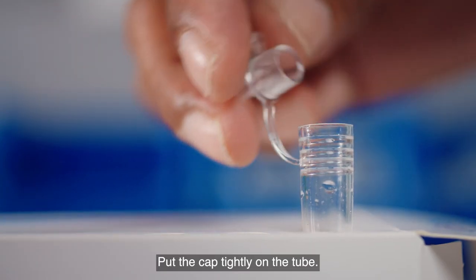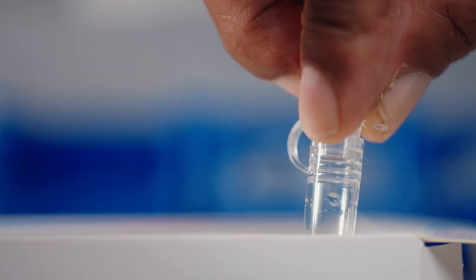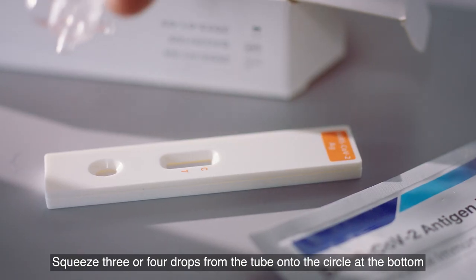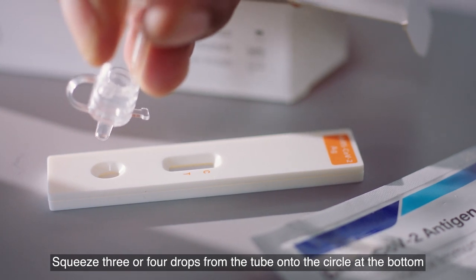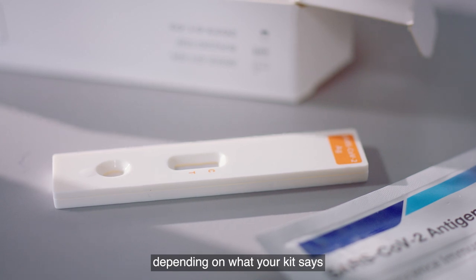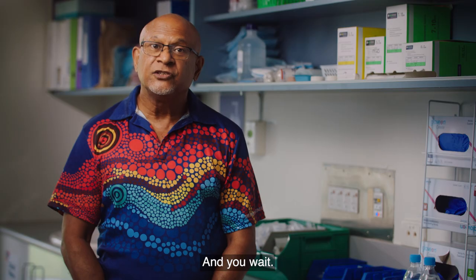Put the cap tightly on the tube. Get the strip that will show you if you have COVID-19. Squeeze three or four drops from the tube onto the circle at the bottom, and set your timer for 10, 15, or 20 minutes, depending on what your kit says. And you wait.